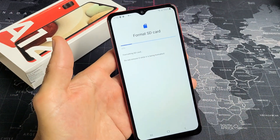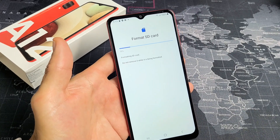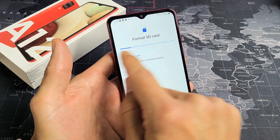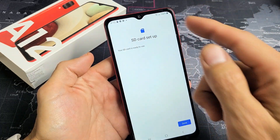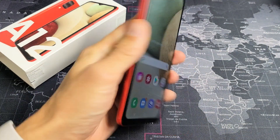Format SD card. Give it about 10 seconds or so — this is typically very quick. You can see a progress bar right here. All right, there we go. SD card is set up now and you're ready to rock and roll.